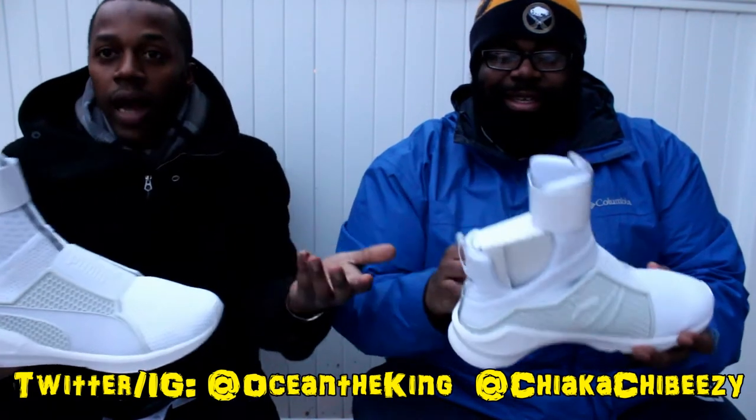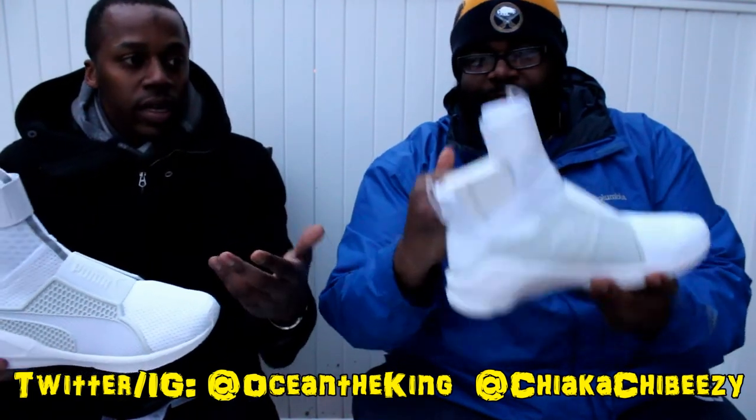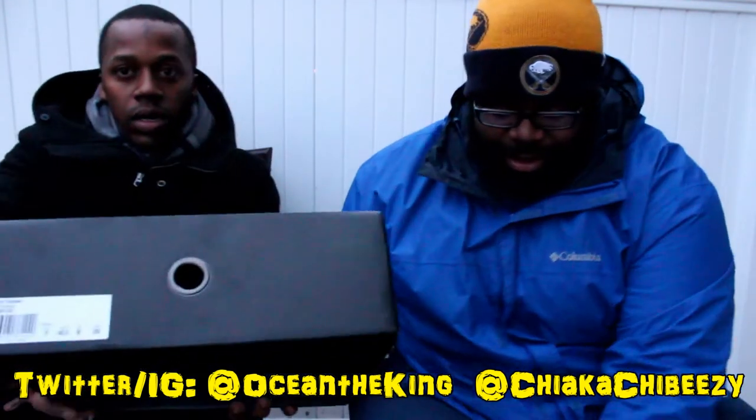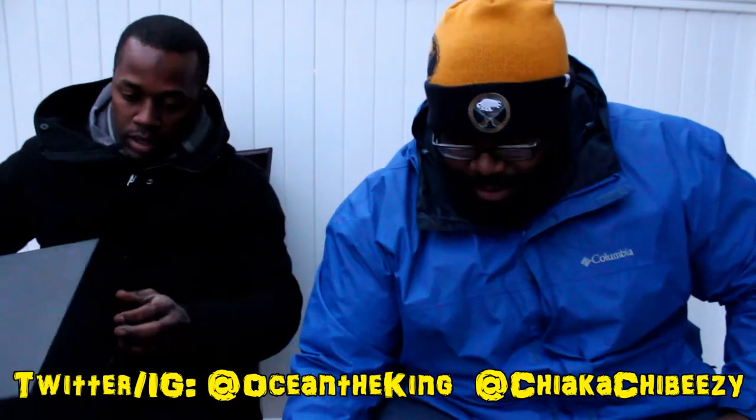These are pretty dope honestly. If it wasn't for this huge tongue — yeah, that's the thing that threw me off. I would actually rock these. If it was cut like this, you know, I think it's pretty dope.